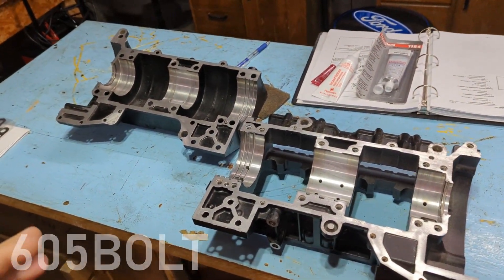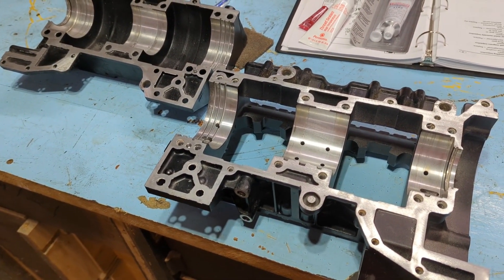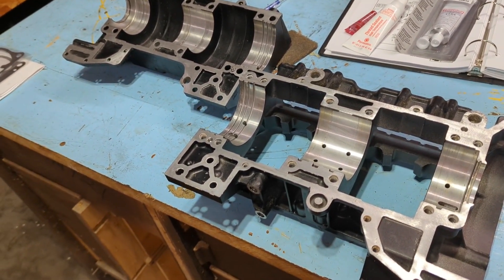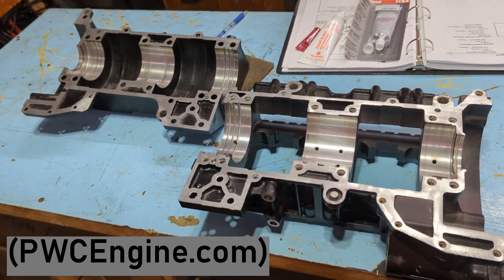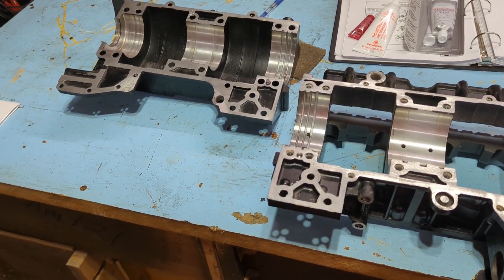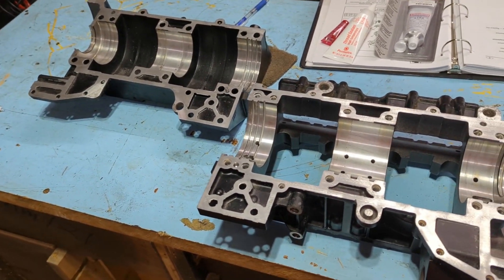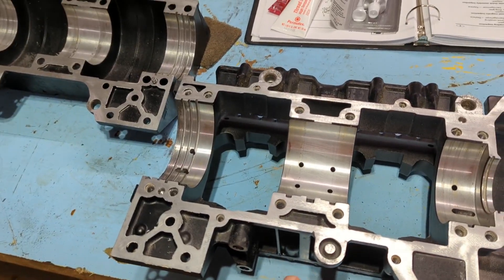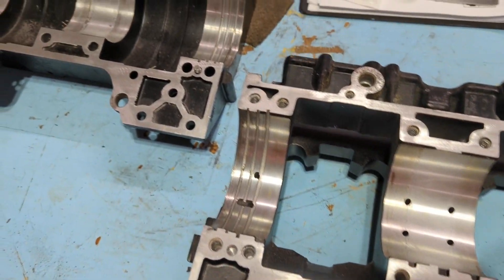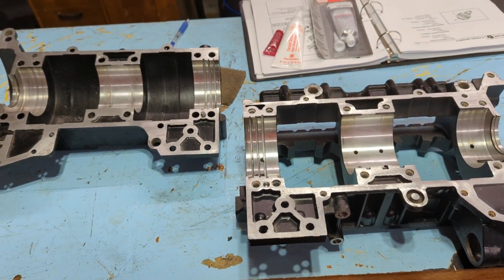Fast forward about three weeks — it took forever to get these cases in. I was calling constantly asking where the shipment was. They kept giving me the runaround with the tracking number, saying they were away from their computer or traveling abroad. Finally got the tracking number and the package showed up three days later. I got the used cases here and they seem to be in fine shape — not welded or rebuilt or anything unusual. So I'm going to get them cleaned up and get ready to assemble.